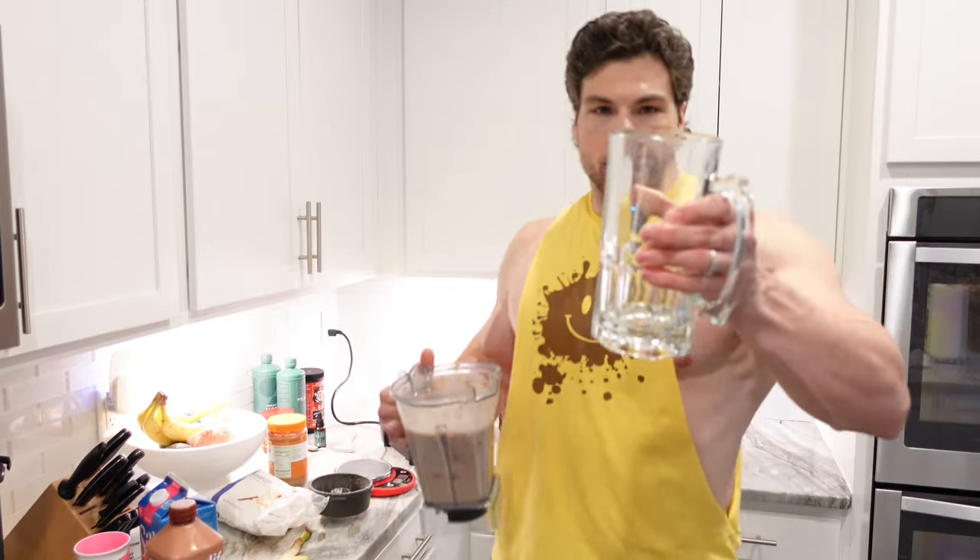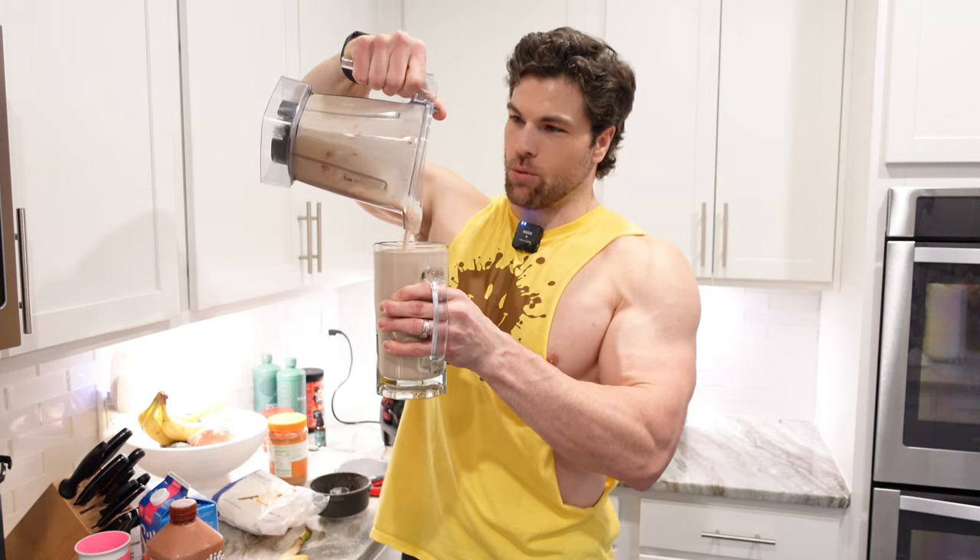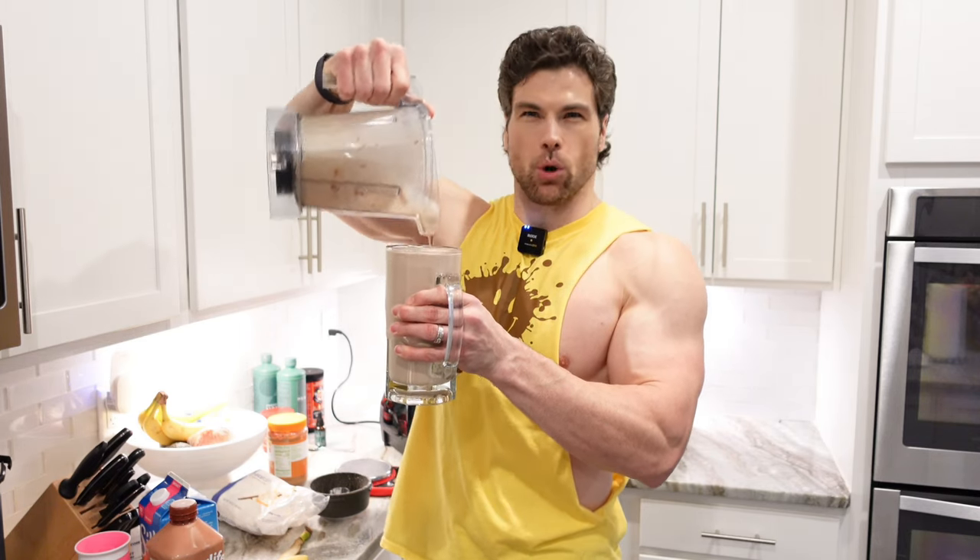And then I pour it into a big quart beer jug because I don't drink anymore, and it makes me feel like I'm able to indulge in life a little bit. Maybe that's why my caffeine intake went way up, but we're not going to talk about that today. Cheers!